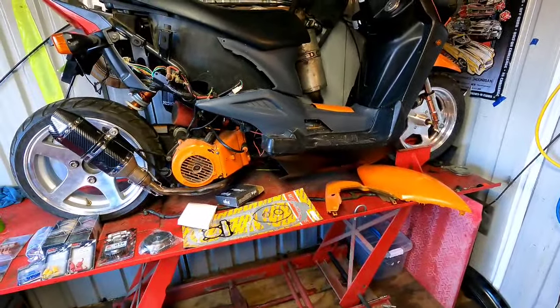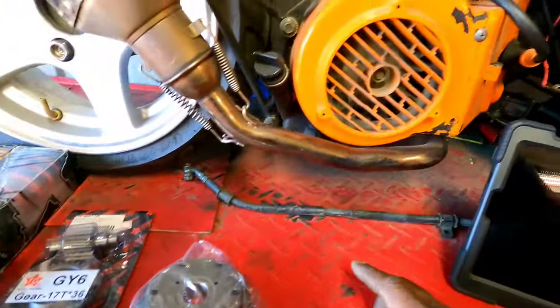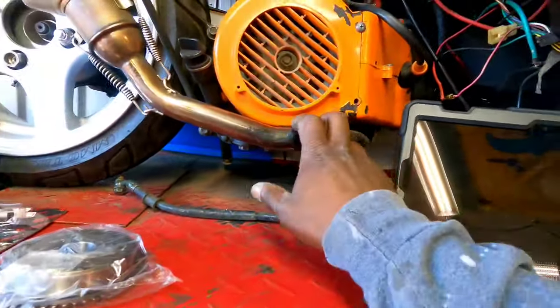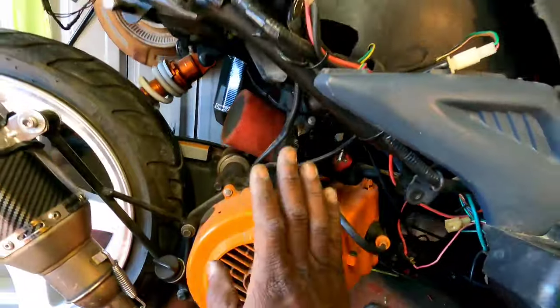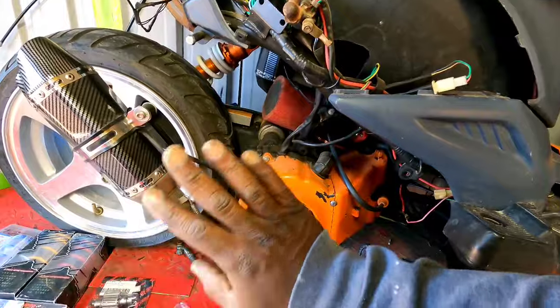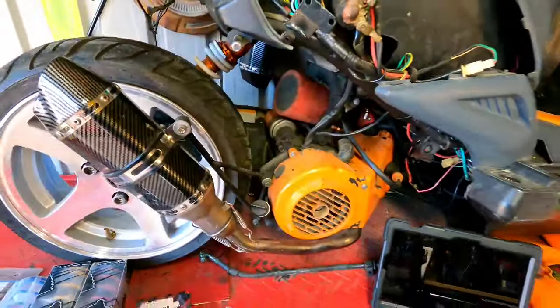All right gang, let's go ahead and get the drain pans out, drain the bike, and get to work. Grab an 8mm and my flathead. Looks like I lost a screw. Got both 8mm's — let me get the cover off the magneto and the stator and then we're going to start pulling this thing apart.